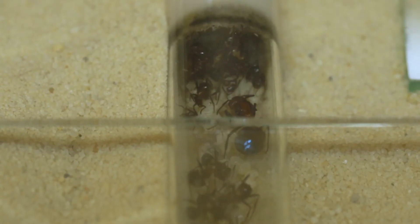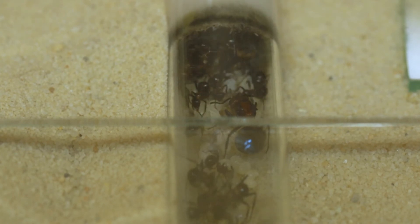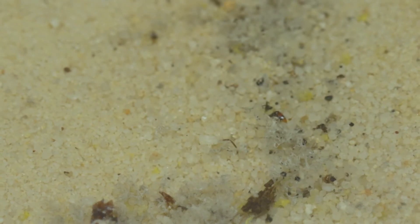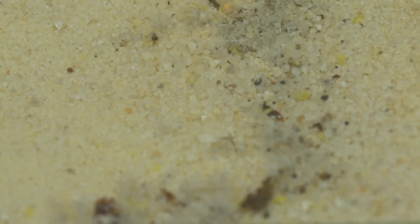Here you can see the bulk of my colony, with many workers as well as the queen, and some larvae as well as some eggs. What you see here is the ants' trash pile, with some cotton pieces, insect bits that got left over, and some other stuff that they didn't want in their nest anymore.